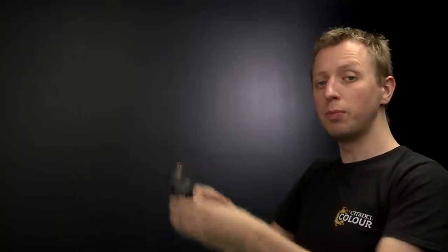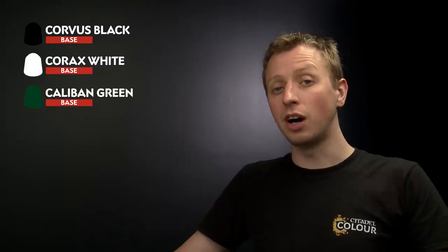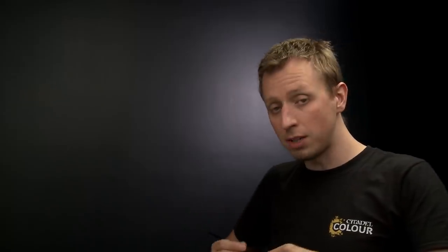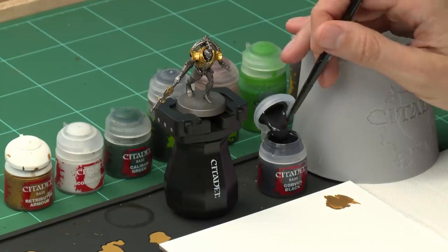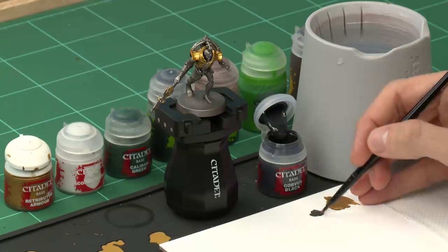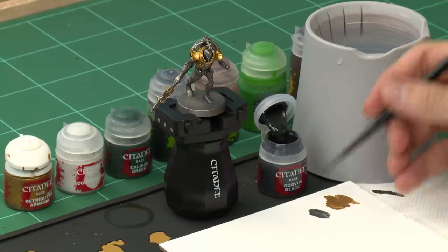Once you've finished base coating all the gold, move on to the remaining base colours. First we're going to use Corvus Black for all the black details such as the cables, then Corax White for the details we want to be white such as the face plate, and also any details we want to be bright green like the orbs. After that we need Caliban Green for the darker green areas. Apply Corvus Black with a medium base brush, though a medium layer brush is handy for finer details. Use your palette and add a touch of water so it's nice and smooth.